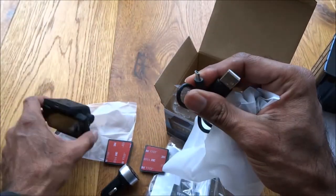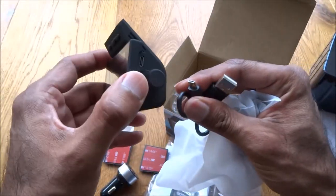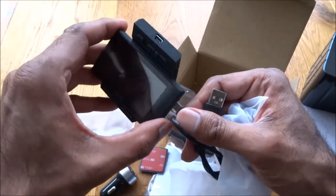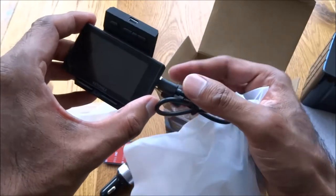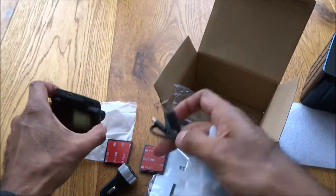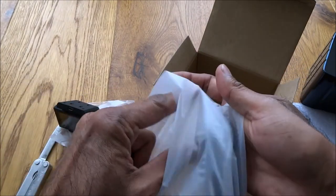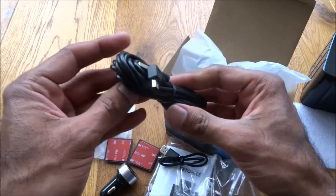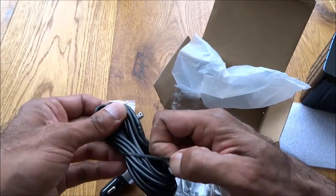There's a short cable — I guess this must be the transfer cable. It's got two separate connection points on it, one on the side and one on top, which is a bit strange. I'll have to read the instructions for more clarity. And then there's a long cable — I guess this must be the charging cable.